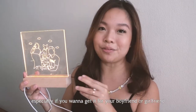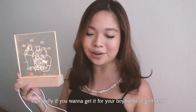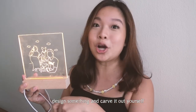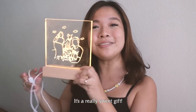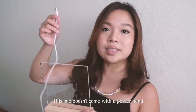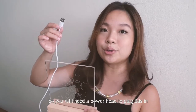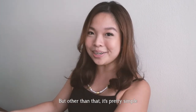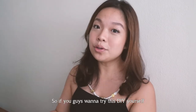I highly recommend this DIY, especially if you want to give it to your boyfriend or girlfriend — putting in the effort to design and carve something yourself makes it a really sweet gift. Just take note that this kit doesn't come with a power head, so you'll need one to plug it in, but other than that it's pretty simple and very thoughtful.